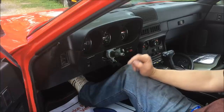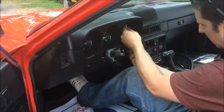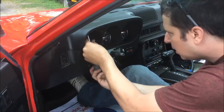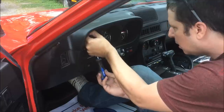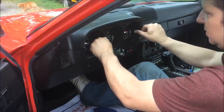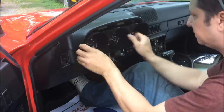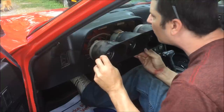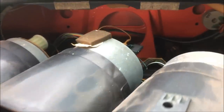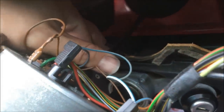Once you get to this point you're almost ready to remove the cluster. All you need to do now is remove two Phillips head screws. Once those are out, you can just pull the cluster out. Once you have the cluster out, you're going to find the speedometer cable right down here — it simply unscrews from the back of the speedometer.